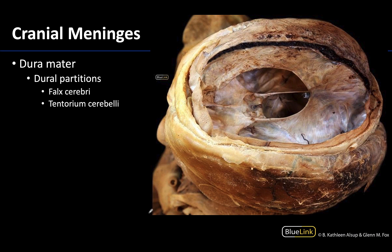There are four dural partitions but we're going to focus on the two that are most easily observable. The first is the falx cerebri, which I'll outline here. The falx cerebri is the largest of the dural partitions and has a very distinct sickle shape. When the brain is present, the falx cerebri runs down the middle of the longitudinal cerebral fissure, between the two cerebral hemispheres. The falx cerebri also houses the superior sagittal sinus and the inferior sagittal sinus, which is on its inferior border.